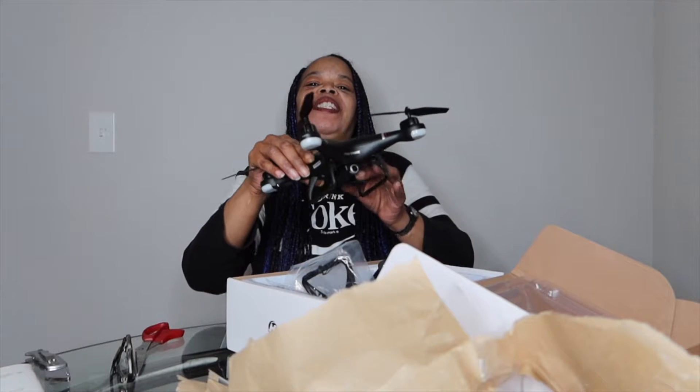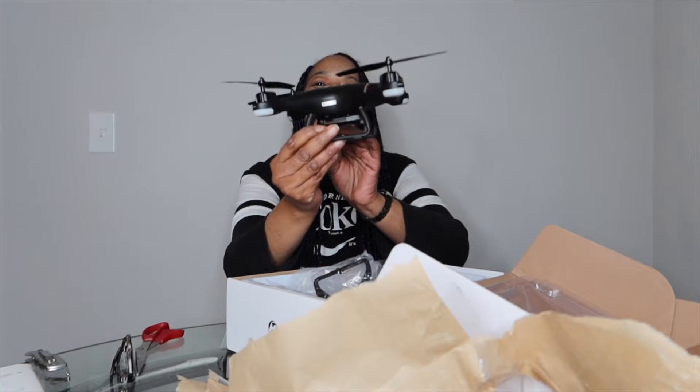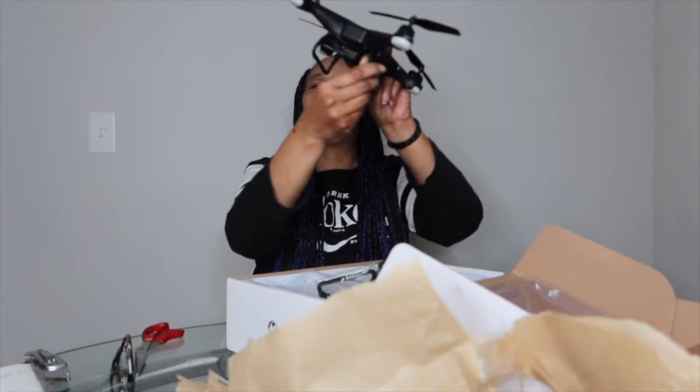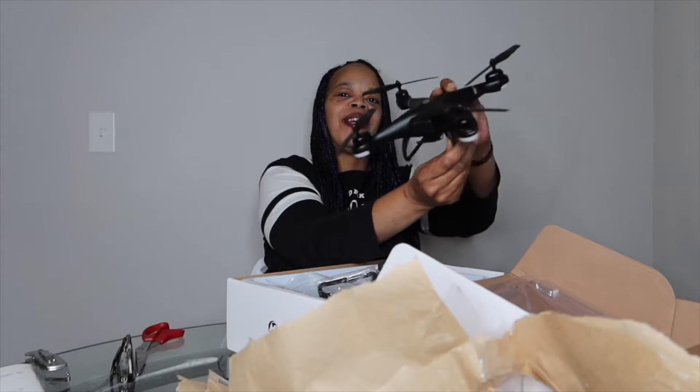Let me show y'all this drone one more time. Can't wait to get it in the air — it's gonna be in the air just like that, yeah.